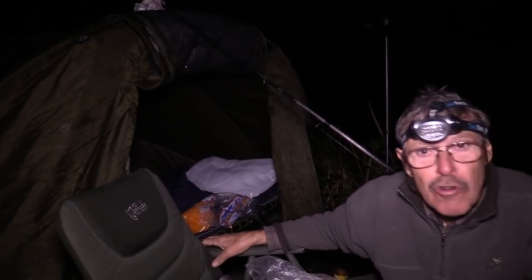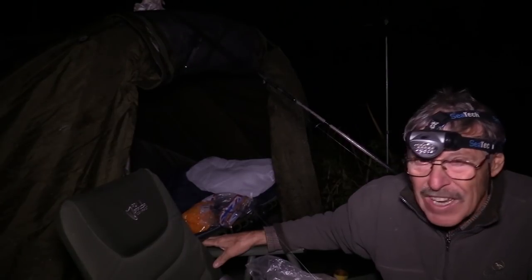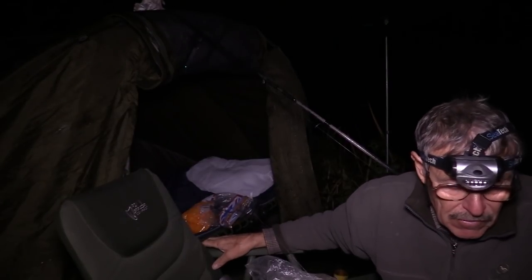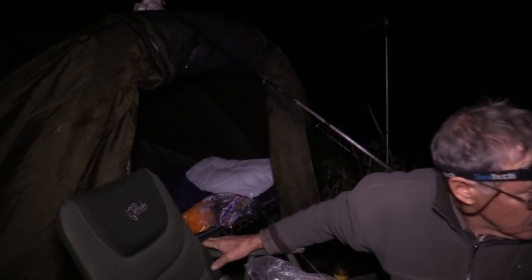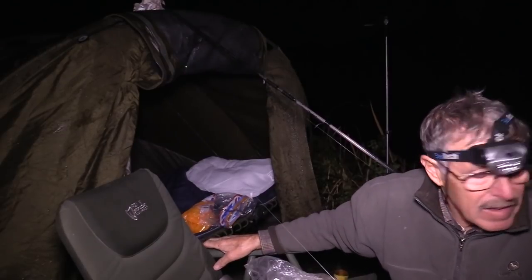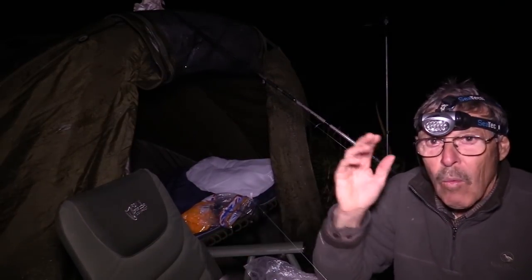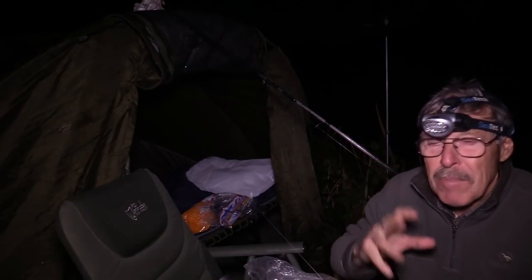I've heard two really big splashes out there because there's a horrendous sized pike in there - I reckon it's 40 pounds. I've seen a picture of it, it's 36.8 or something like that. Nobody's caught it yet. It's a big water though. Let's get this one out there and then I'm going to start putting some more bread out to see if I can pick one off the top. One carp is all I'm looking for to get me through the night.